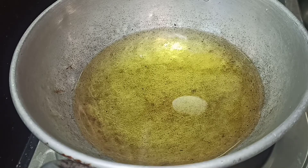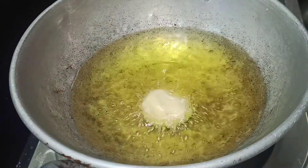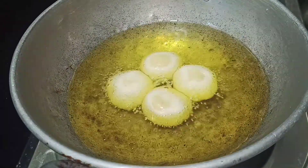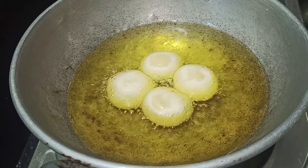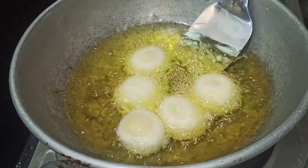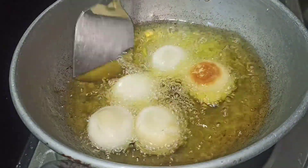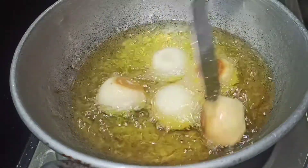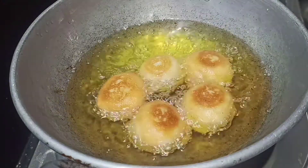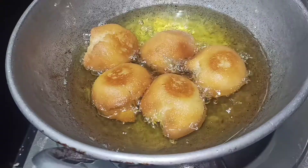The oil is very hot on a medium flame. Spread the light on top. As you can see, it's golden brown. We are ready to spread on the bottom side too.